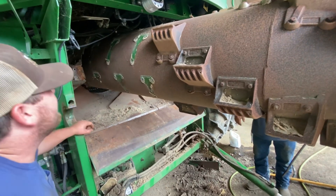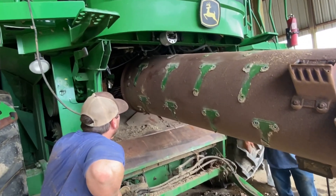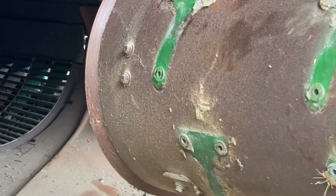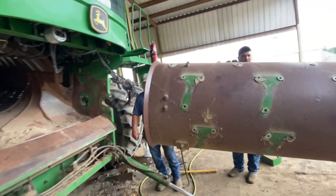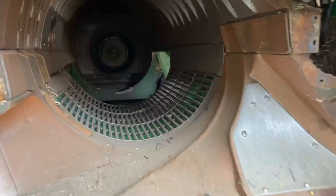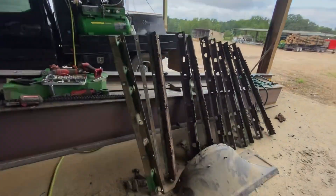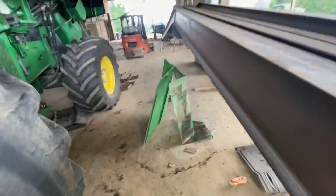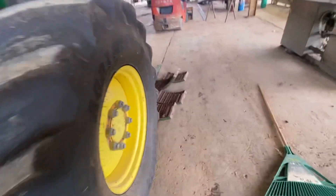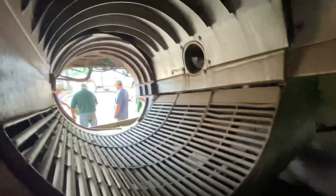It needs to come on down another three, four inches. A little lower, a little lower, and we got it. Damn hole entered to that son of a bitch. Yeah, we ain't had a while out here. Got all the beater knives, all the concaves out of it. There's all the spikes that go on the rotor.